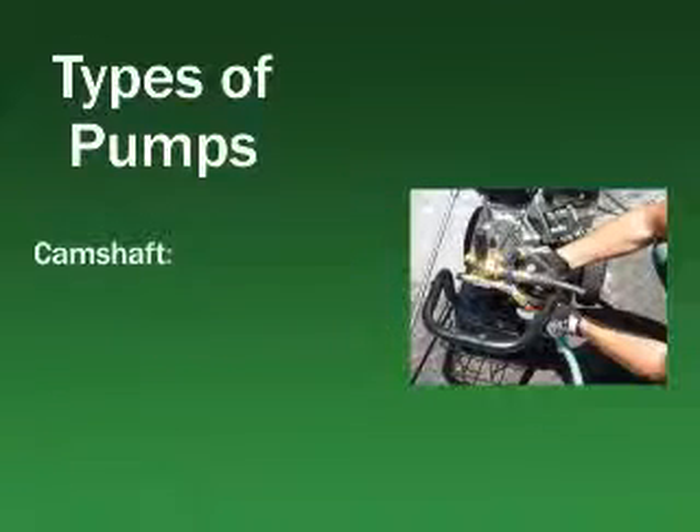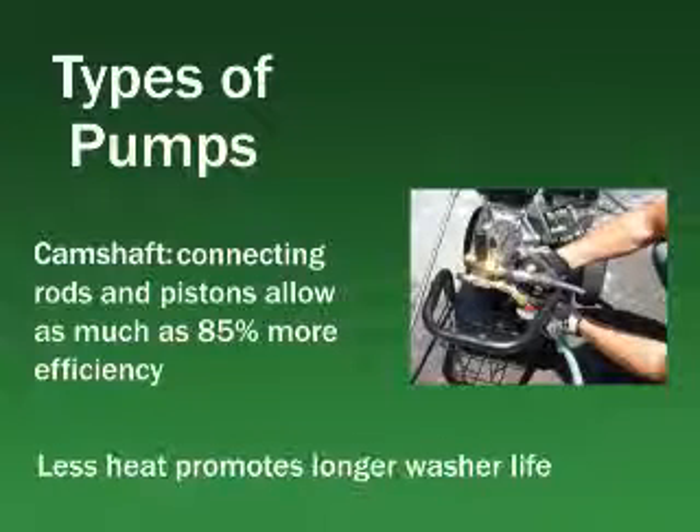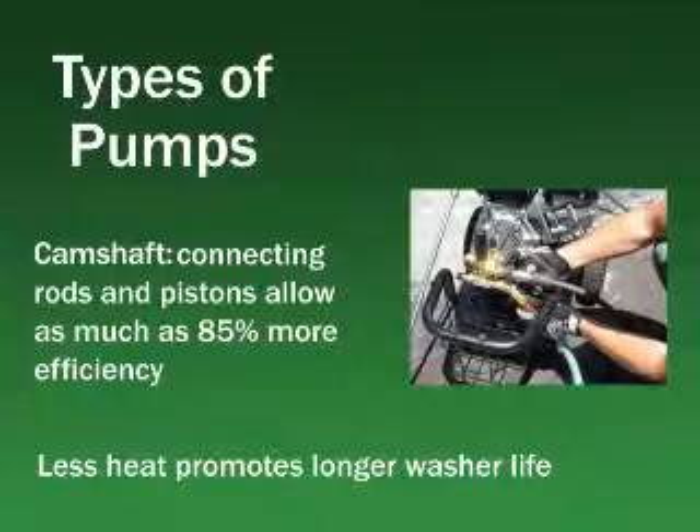A camshaft pump uses connecting rods and positive action pistons, which can result in as much as 85% more efficiency than an axial pump. Because this design generates much less heat, a camshaft pump can provide more than 1000 hours of operation before requiring maintenance. A wobble or axial pump typically has a lifespan of only 200 to 600 hours.